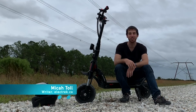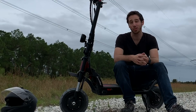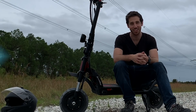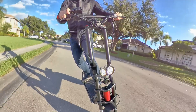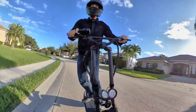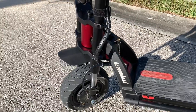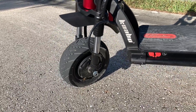Hey everyone, Micah here with Electrek, and today I'm reviewing the Wolf Warrior electric scooter from Fluid Free Ride. It's 50 miles per hour, dual motor, and totally crazy. Crazy is of course relative, but it's hard to say that there's anything normal about this scooter. The Wolf Warrior is packing a pair of 2700 watt peak motors for a combined 5.4 kilowatts of all-wheel drive power.